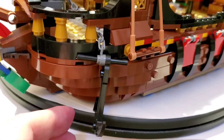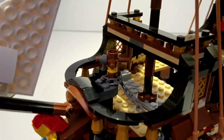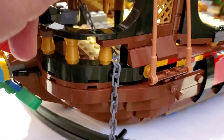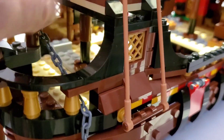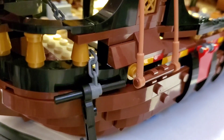On the side we have a nice anchor, and this time they used the regular anchor piece. There's a little turning mechanism here — you turn it and it lowers the anchor down, and the chain goes through that little area. It comes down quite a bit; you can see it hanging in there, and then you turn it back the other direction to bring it back up. Works pretty good.